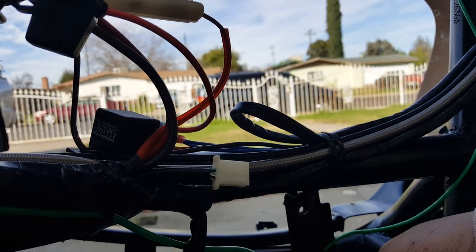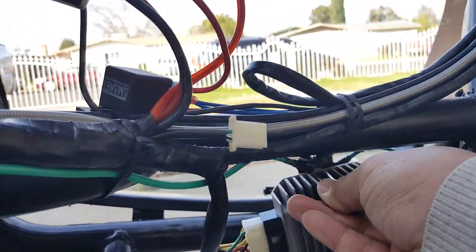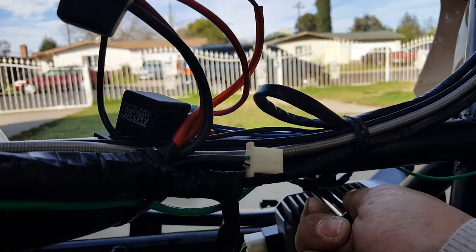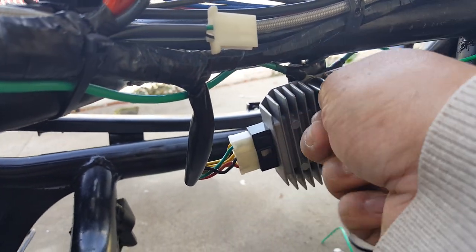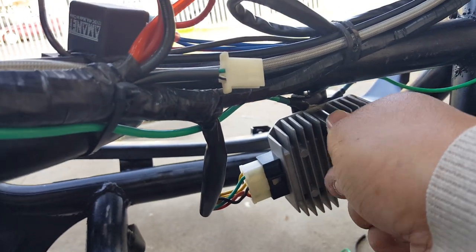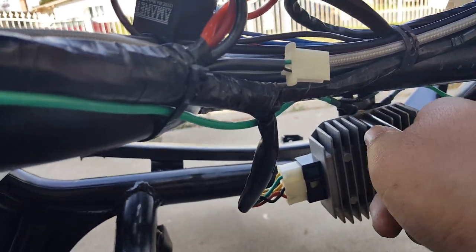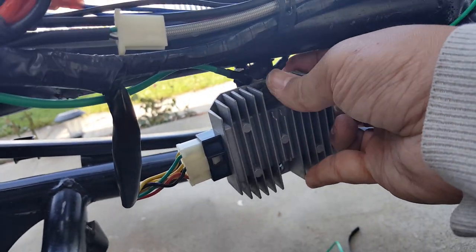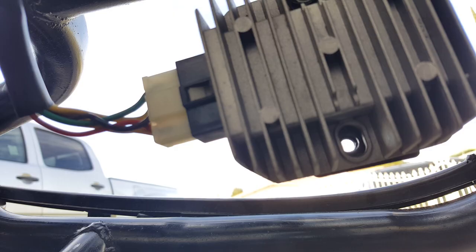I'll try with one hand here — put the socket in there, get a feel for it first. You don't want to cross-thread it. The screw is also very short, so we might need to put a longer screw in there. Let's see if I can get a longer screw. I just need to make sure it takes better with two hands — let me focus back on two hands here so you can see it.